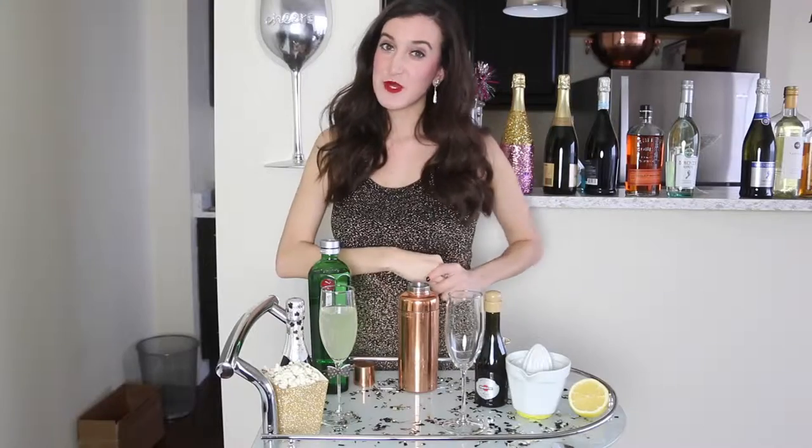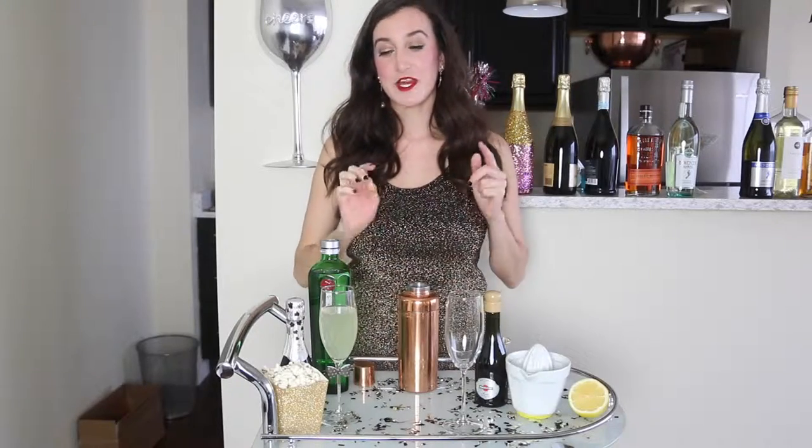Stay tuned to the end of this video to see what piece of jewelry I'm pairing with this drink. It is very glitzy and glamorous just like the Academy Awards — they are a really gorgeous piece of jewelry, so stay tuned.